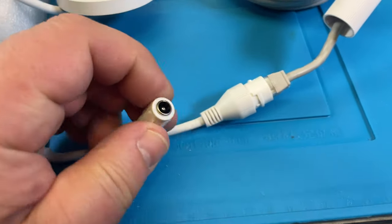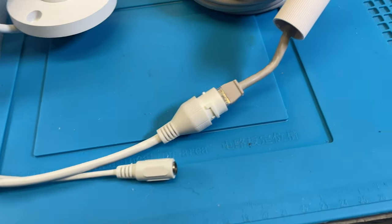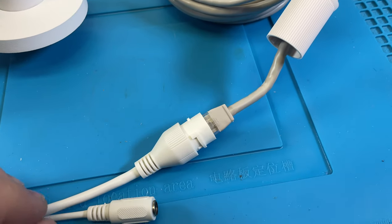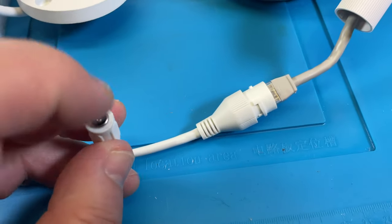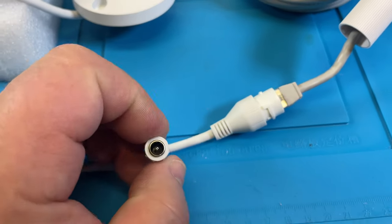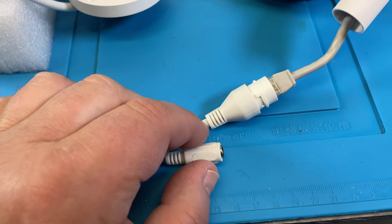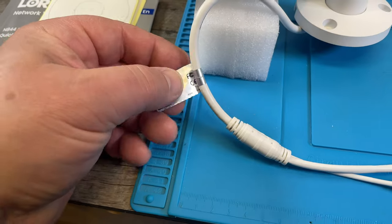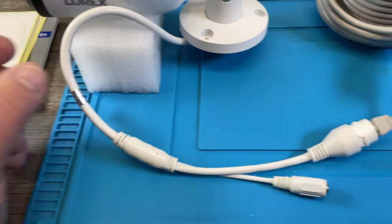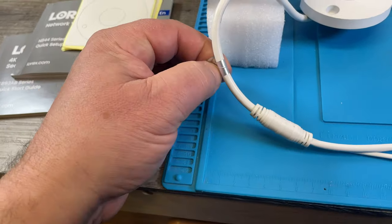The power for the camera comes over the ethernet cable — it's powered over ethernet, that's what it's called. So it doesn't need an external power supply, but if for some reason you don't have power on your ethernet, you would need to power it externally. Each camera also has an ID tag with its MAC address, which I'll probably need to cut off before installing.